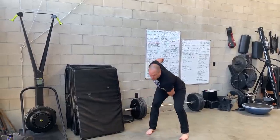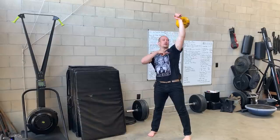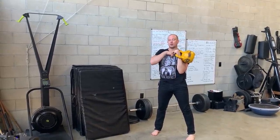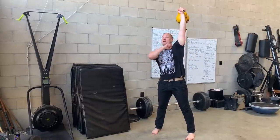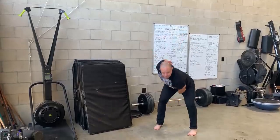Thumb points back. Hike the weight back. Snatch the weight up. Palm faces forward. Bring your elbow all the way down close to your hip. Thumb equal with collarbone. Press. Palm faces forward, go around. Hike it back.